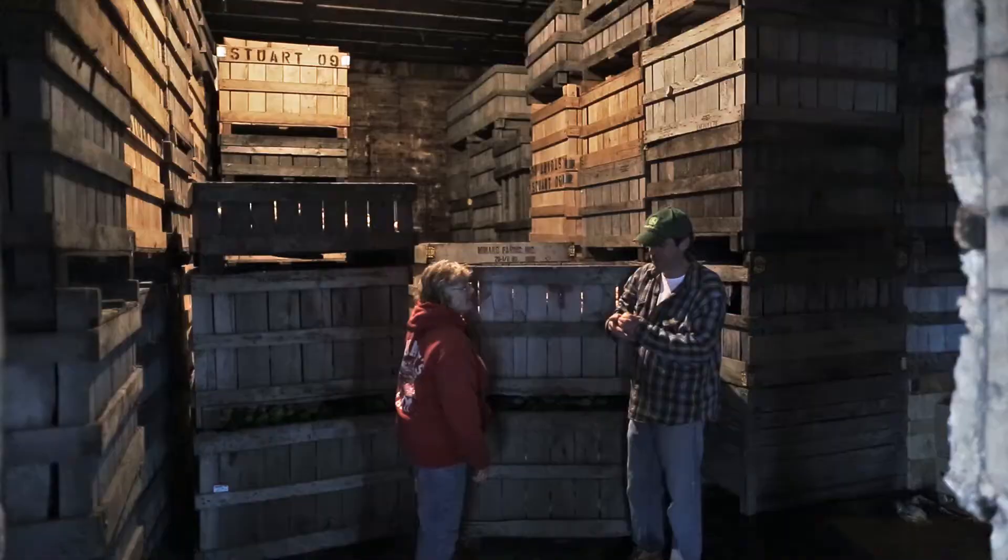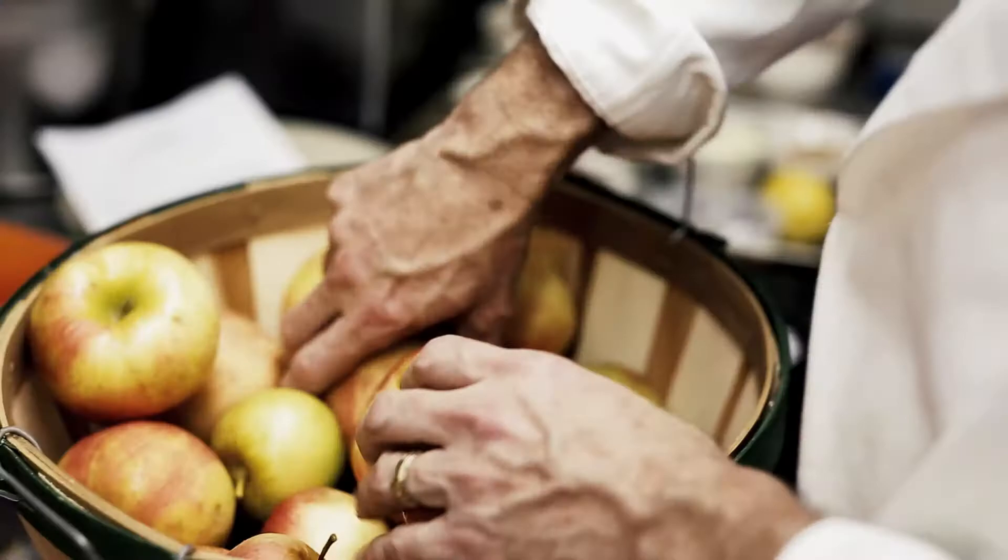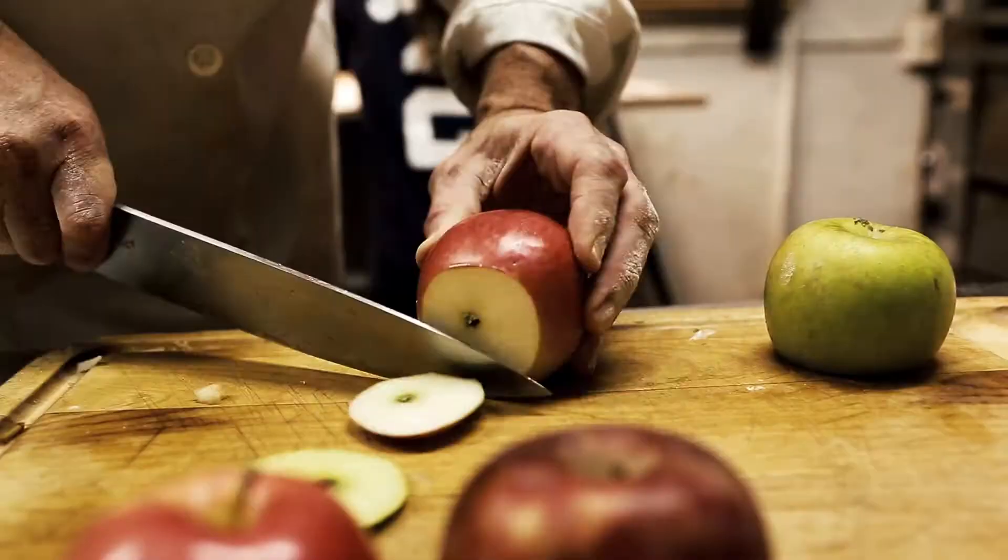I don't like a pie that's mush. It's got to really have a bite in there. Really when you eat it, it's kind of you're also getting crisp apples out of it. So it's like eating an apple when you're eating a pie.